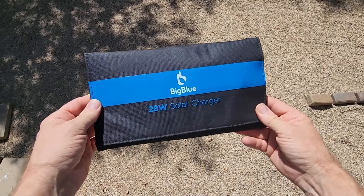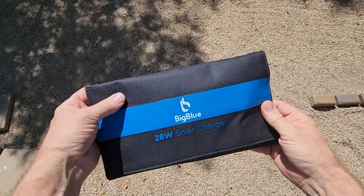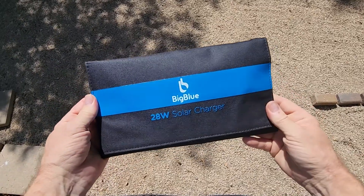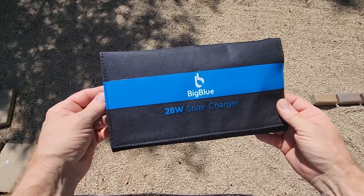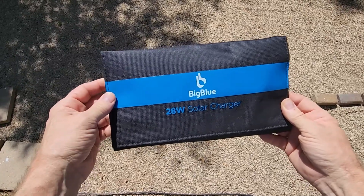This is the Big Blue 3 28-watt solar charger. I've had it for probably about six months. I'm kind of a light-duty user — mostly when we go on a picnic or something and I want to be able to charge our devices at a picnic table. We've done a little bit of hiking with it as well, and it's come in really handy. Let me show you the features and how I like to use it to get the most out of it.